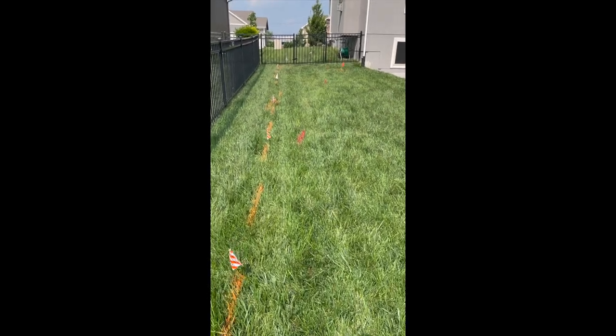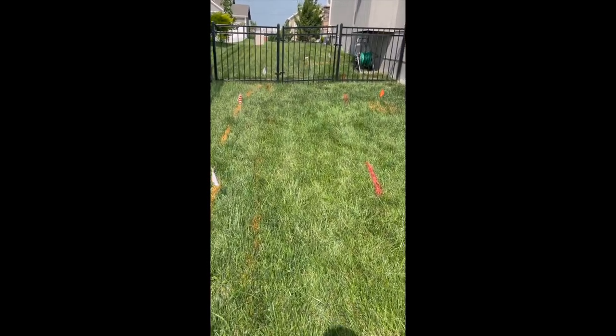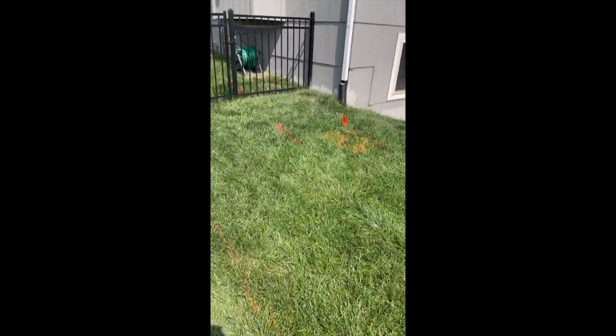Once we settled on a design, we called 811. Make sure you always call 811 before you dig — they come out and mark your lawn. The red lines are the power lines to the house. I confirmed that those were deep enough that they wouldn't be an issue, because the extended patio will end up covering up those power lines.